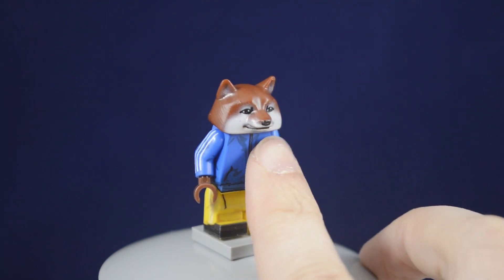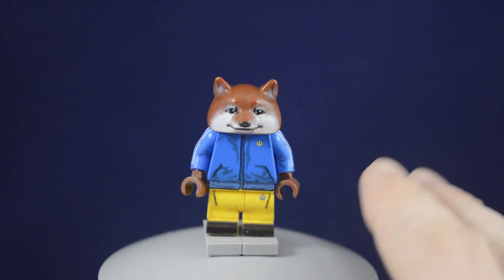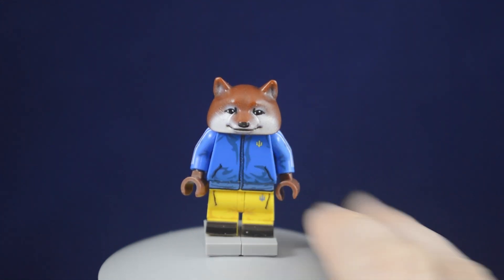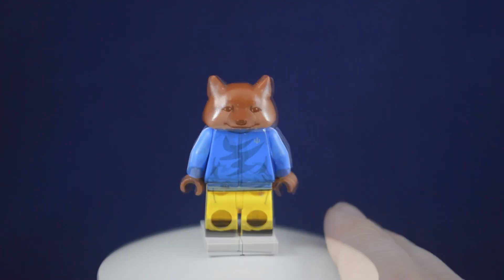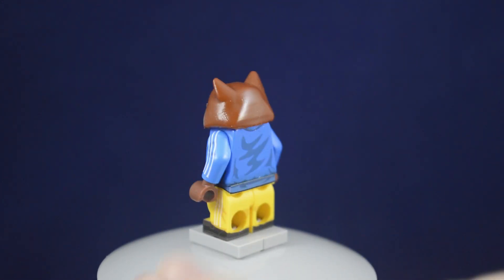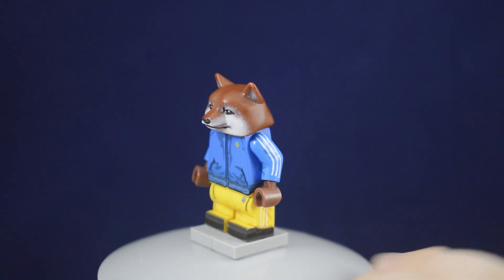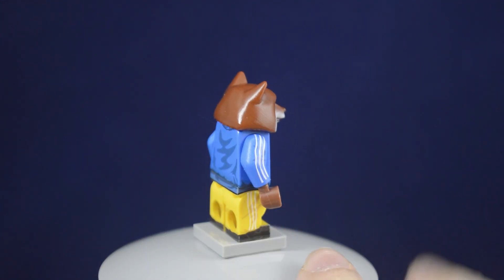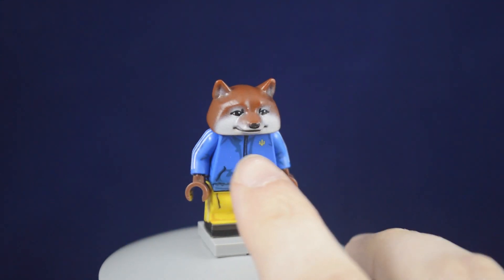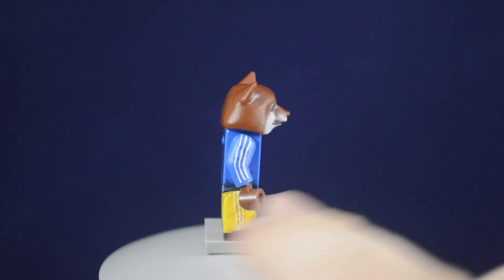The head is of Doge, which is kind of funny and one of the main reasons why I bought this figure. I really don't have much interest in military style figures, but having something funny like a Doge in a tracksuit was good enough for me to pull the trigger and buy this.